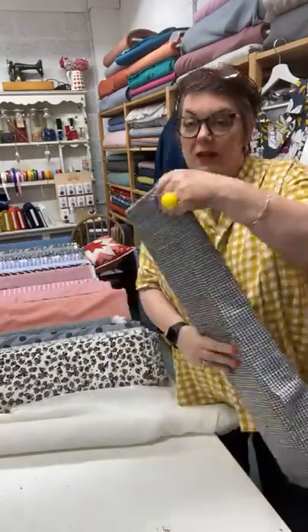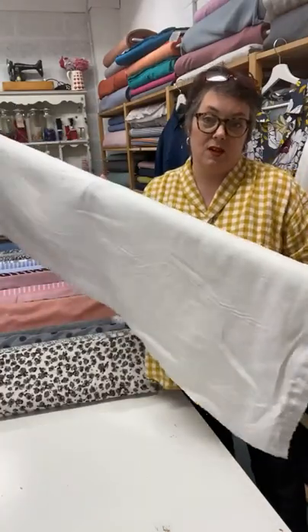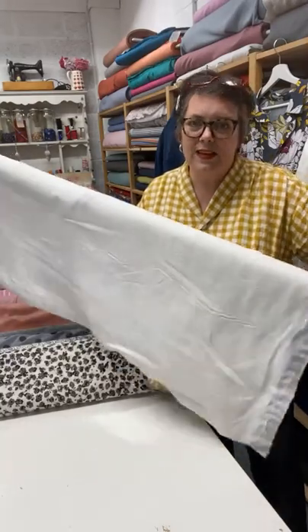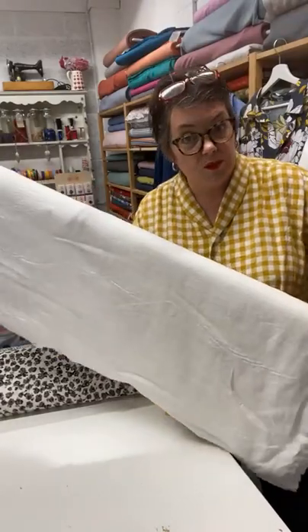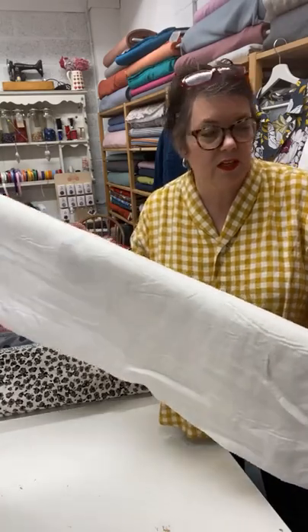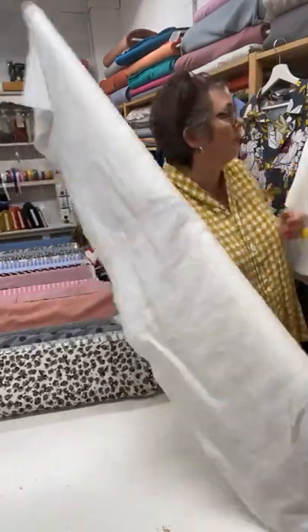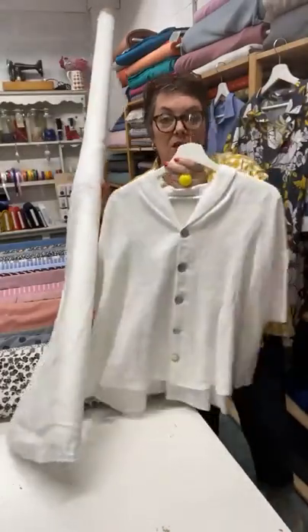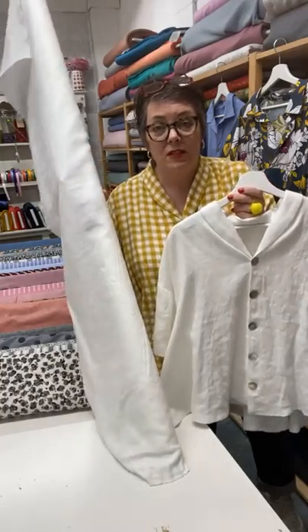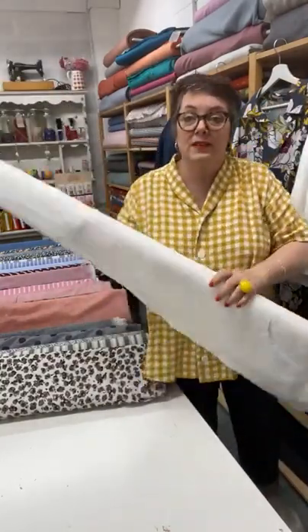Obviously everybody needs to have a white linen shirt for the summer. This is our own linen — it's beautiful, it's 180 grams per square meter. Same as the Hunter's Green but white. This is what we've made our Eleanor shirt up in and it just looks fab. This with a pair of Nell trousers or a pair of the Duchess jeans is just a classic combination — it just looks beautiful.